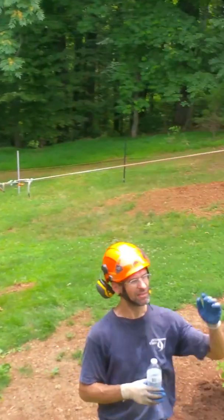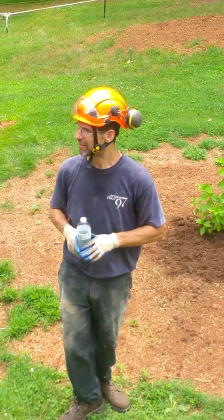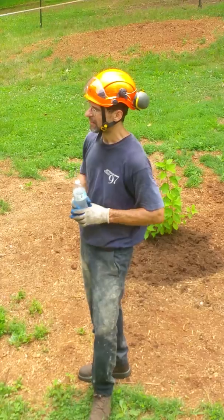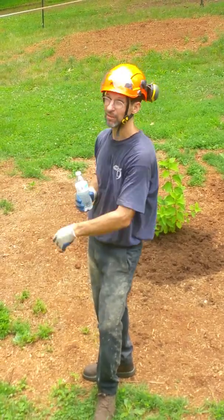We'll ensure to bring that tree down. We've gotten a lot of stuff already done — got the wedge cut in, and Mark's just getting a more secure strap.